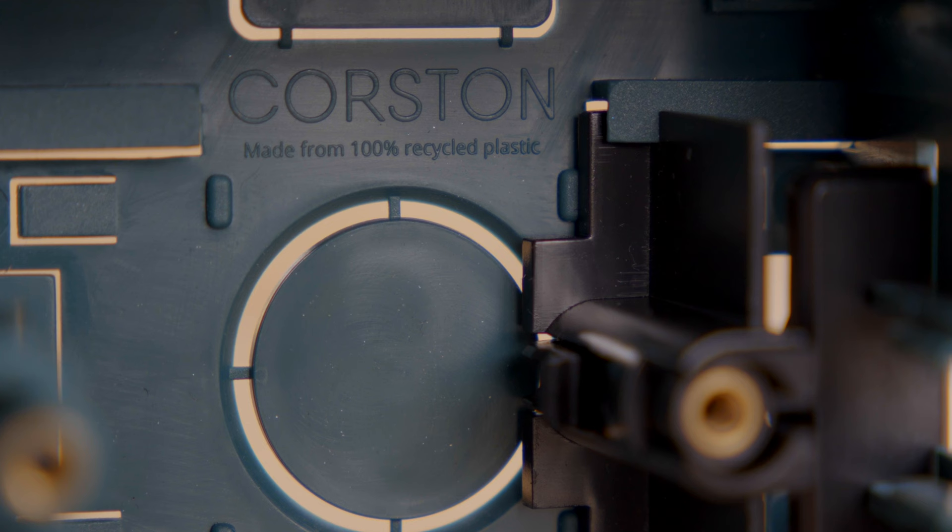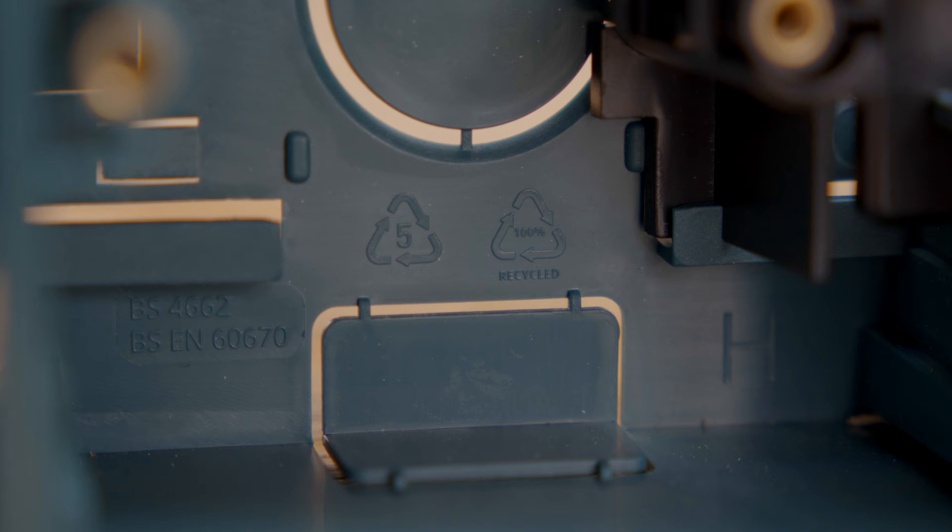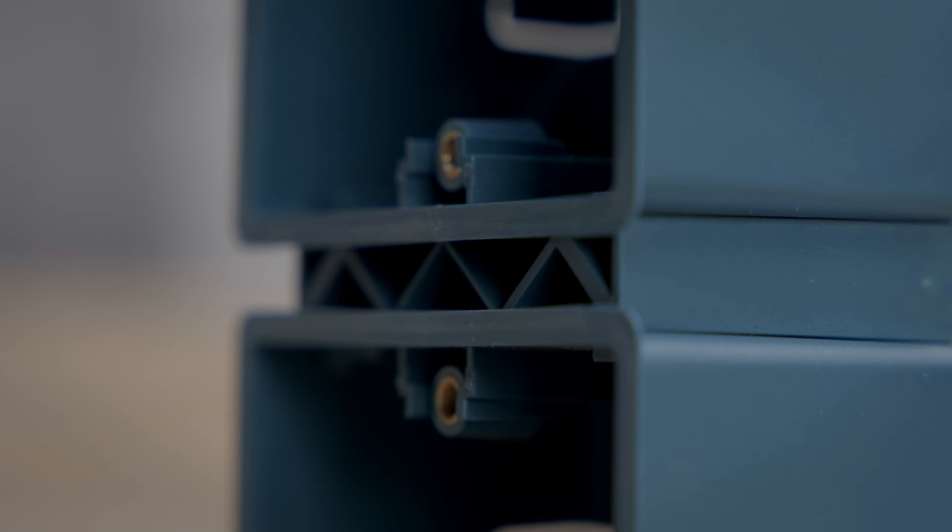We really wanted to use proper recycled plastic as a material for these back boxes. We felt it was really important to try and use less virgin plastic. We decided to make this product because pretty much all the other back boxes out there were kind of cheap, nasty, PVC, kind of brittle, and certainly none of them were good for the environment.